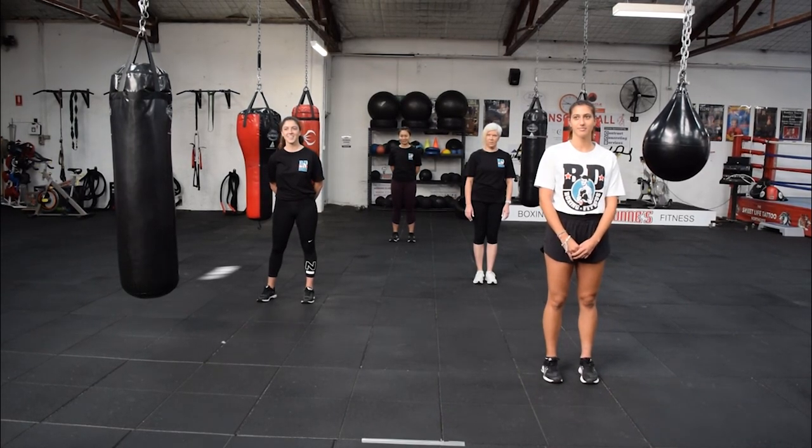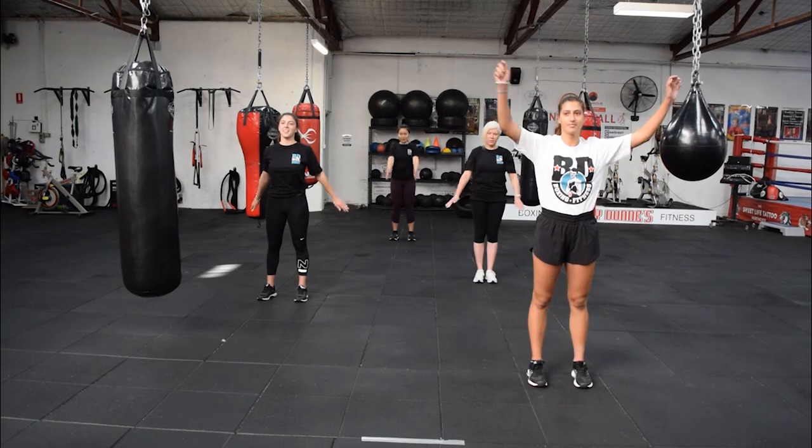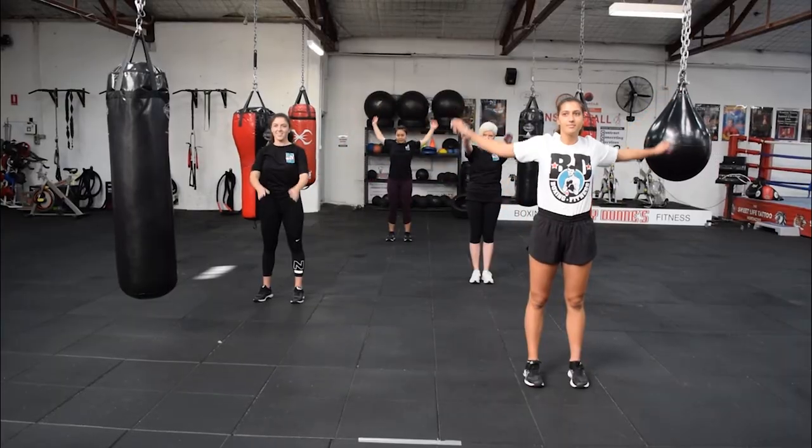We're going to start with circling of the arms, so let's wind those arms round, forward and back. 15 seconds each one.